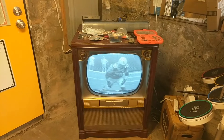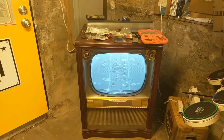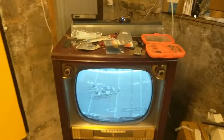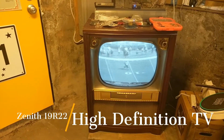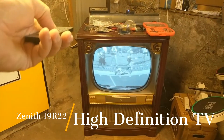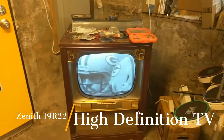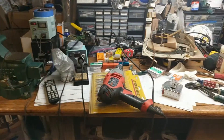All right, it's another edition of Hi-Fi Clinic Shop Status. Sunday, watching a little Packers-Vikings on the old telly. But anyway, a lot going on since we last did an update.